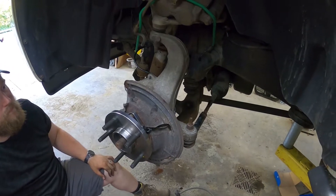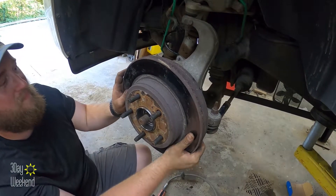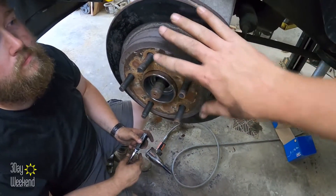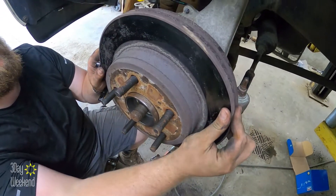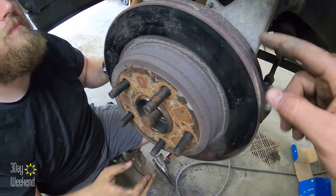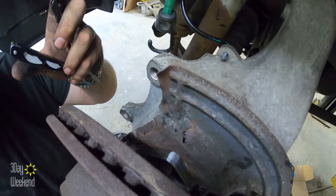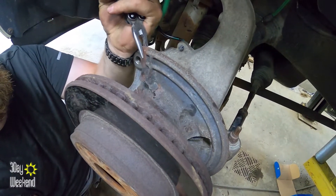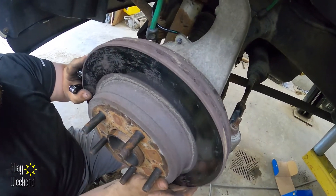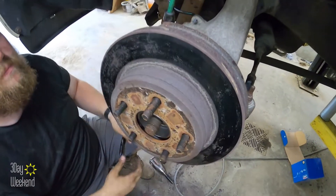Now we've got to put the caliper back on. Once you put your rotor back on, give it a little turn. Hear that scraping noise? That's our shield — something on our shield is bent and it's touching that rotor. There's a little spot right there; go ahead and straighten that up. No more scraping. Just something to check before you put it all together and then try to move — it makes a terrible racket.